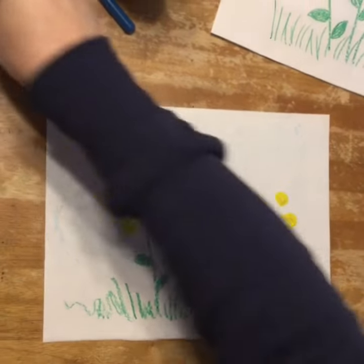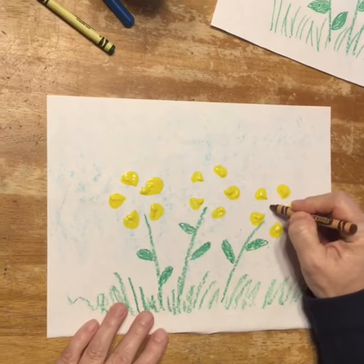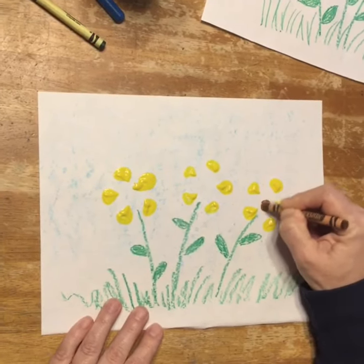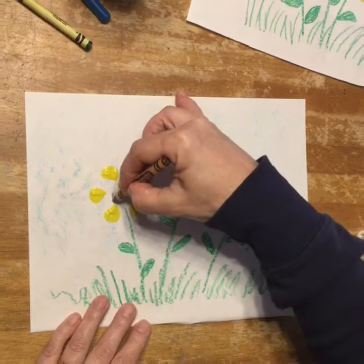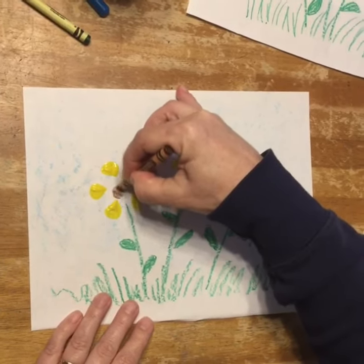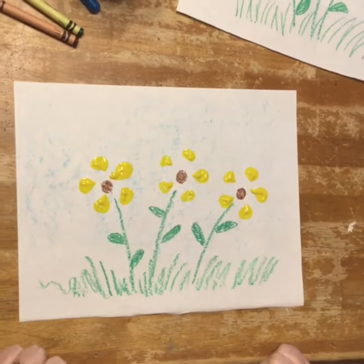Those kind of look like really nice little flowers. I think that I'll give them a little brown center, so just a little brown circle in the middle. Maybe these are Brown-eyed Susans — Black-eyed Susans? I don't know which word is correct, but I know they have kind of a brown center. And there you have it, some really pretty little flowers.